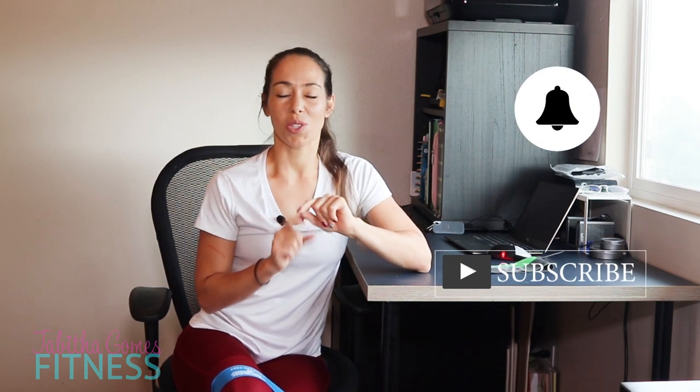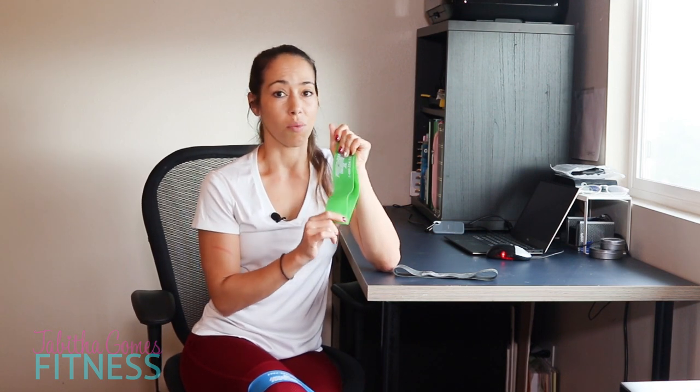Today we're going to do a very quick leg workout so you can do it on your breaks at work or in between work. All you need is some mini bands. I absolutely love these things. I will put a link below to the ones I've been using for well over 10 years — the Perform Better brand, now available on Amazon. We're going to put that mini band above our knees right at our desk.